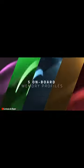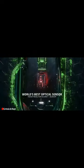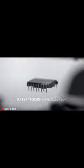On the other hand, we can't forget to mention its 26,000 DPI gaming-grade optical sensor for maximum precision.